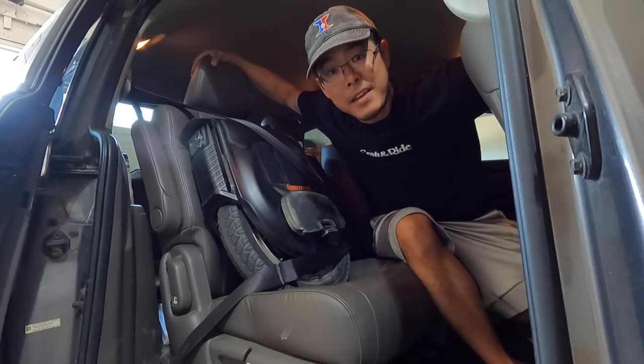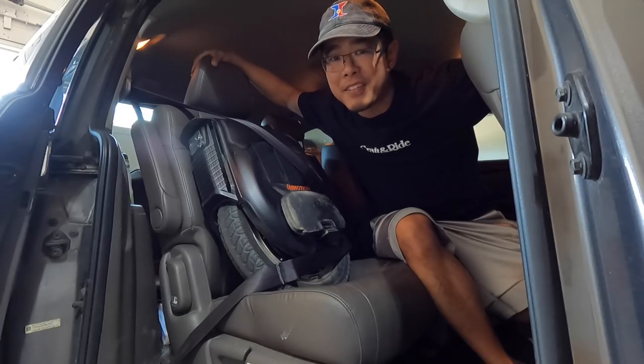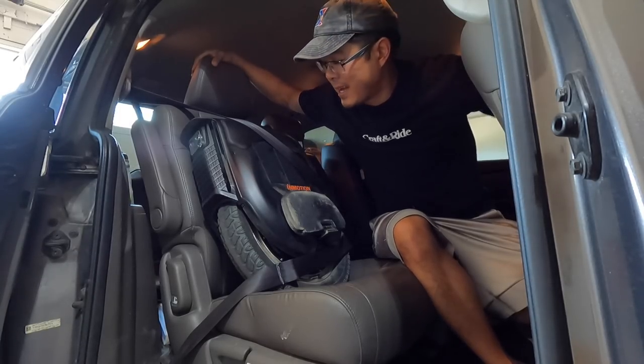As a husband to a beautiful wife and a father of four kids, safety is always top of mind. It doesn't really matter how fast or how far an electric unicycle can go if it's not safe and not reliable. I think we have something that's quality, safe, and reliable here with the InMotion V12.